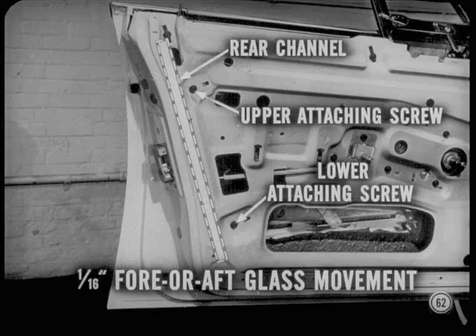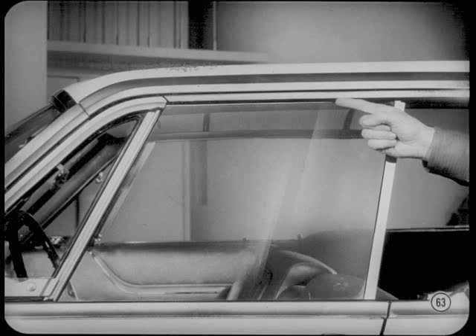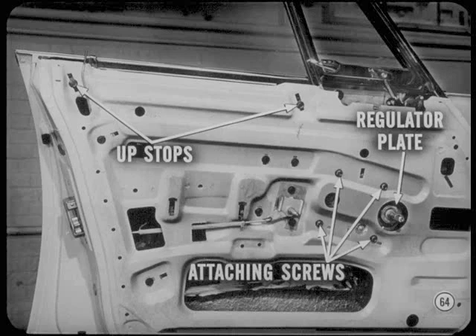I've had pretty good luck cleaning up rattles and hard operating glass by correcting the fore and aft locations of the rear guide channel. This channel should be set to allow about 1/16th inch glass fore or aft movement. Then be sure the top edge of the door glass lines up with the roof rail weather strip. If an adjustment is required, raise the regulator arm mounting plate to raise the front of the glass; lower the plate to lower the front. Then adjust the upstops so the upper front corner of the glass is flush with the top of the vent wing frame to ensure good sealing.